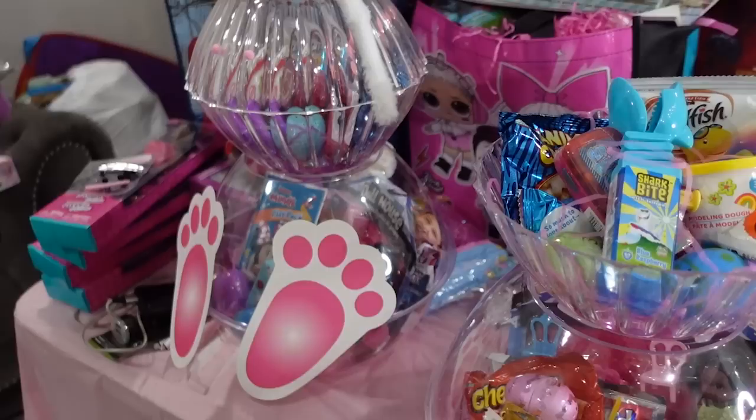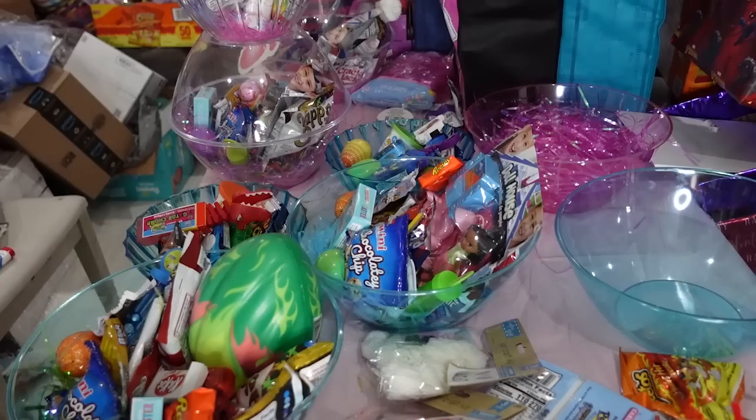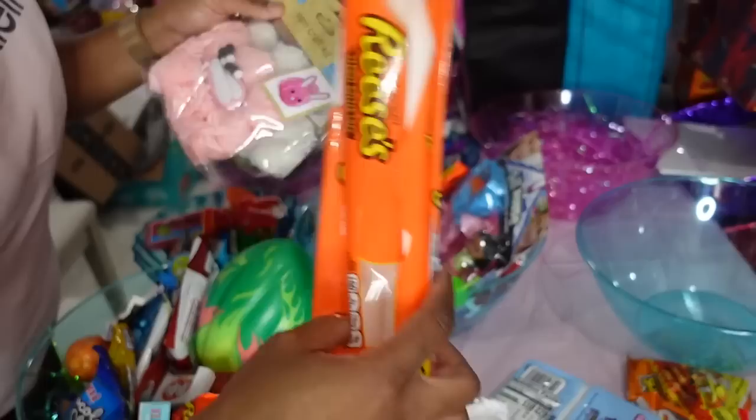I'm gonna sell these for $35 y'all. Are y'all making these? How much are y'all selling them for? As far as candy and toys, I didn't put more than six dollars in, so we're at about eleven to twelve dollars total. I know I'm gonna want at least $35 especially for the two-head versions. Let's set this camera up and see what we find out.